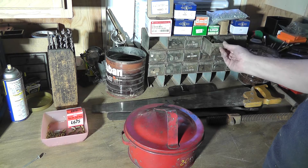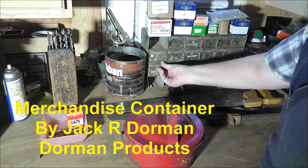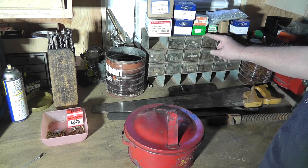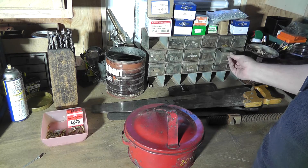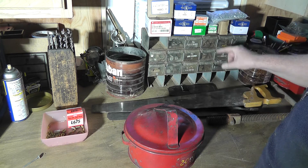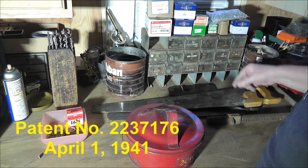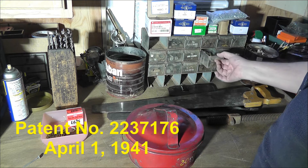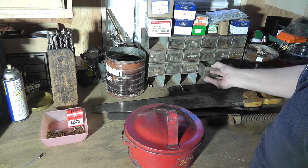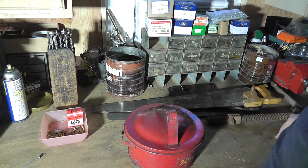The other thing I bought was this parts bin. It had a four dollar sticker so it cost me two dollars. It's missing some drawers, but it's modular — I can take those apart and throw out the junk hardware inside. I noticed it had a patent number on the inside, looked it up, and it was patented in 1941. I plan on using it for small hardware parts.